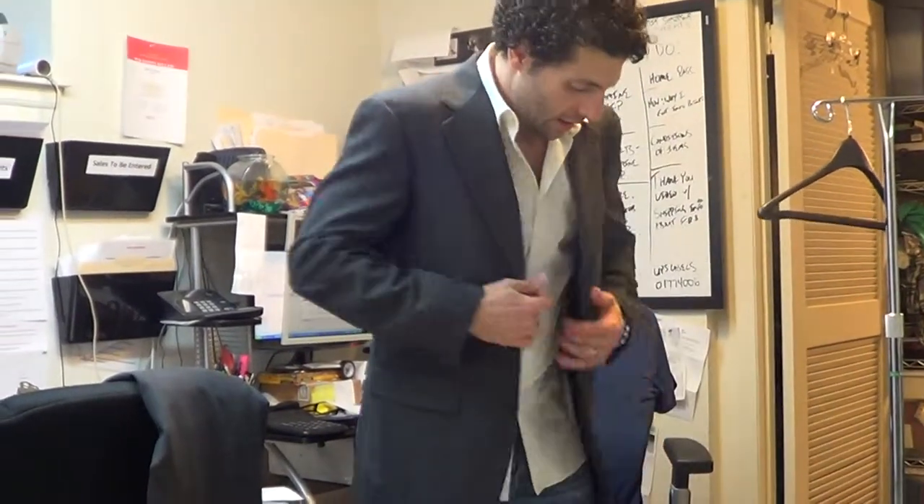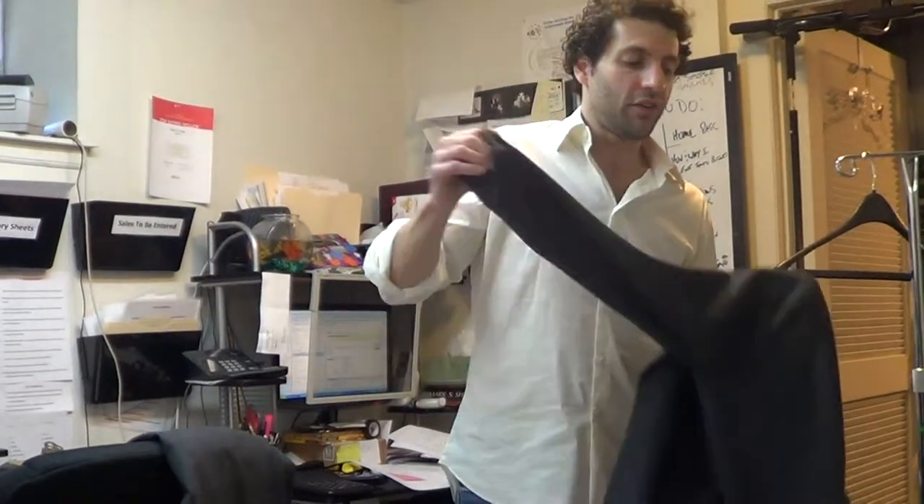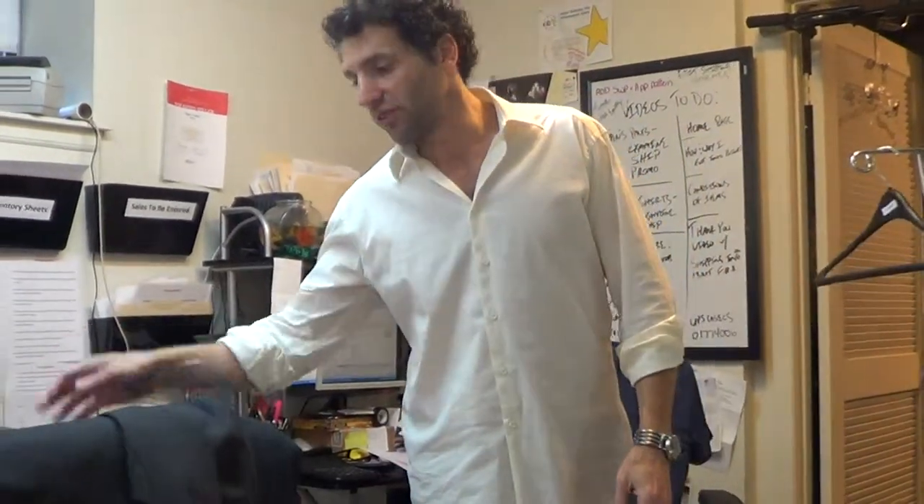All right, so here you have it. There's a good amount of pictures in there, so they should tell you pretty much everything you need to know. If you have any questions about this suit, please send us an email. We'll get back to you as soon as we can.